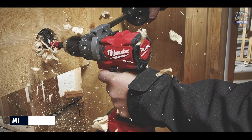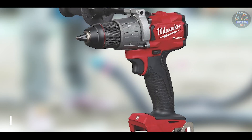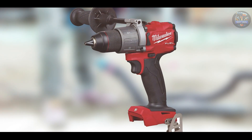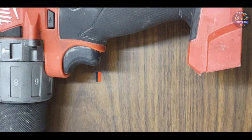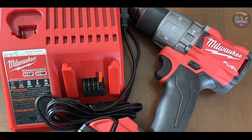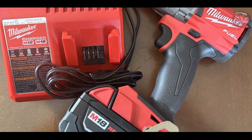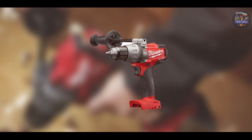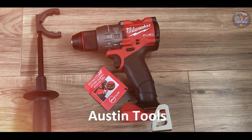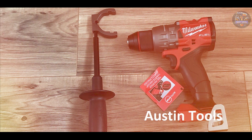Taking our fourth spot is the Milwaukee 2804-20. Milwaukee tools are synonymous with durability and performance, and the 2804-20 cordless hammer drill lives up to that reputation. Engineered for maximum power and efficiency, this drill is designed to handle tough drilling jobs with ease. Powered by a brushless motor, the Milwaukee 2804-20 delivers up to 1,200 in-lbs of torque and features Redlink Plus intelligence for optimized performance and overload protection. It offers two speed settings — 0-550 RPM and 0-2,000 RPM — for versatility. Benefits and usage: perfect for drilling into concrete.